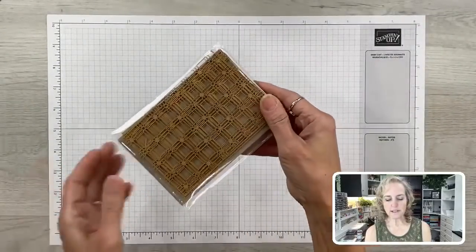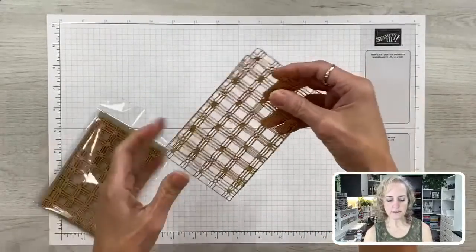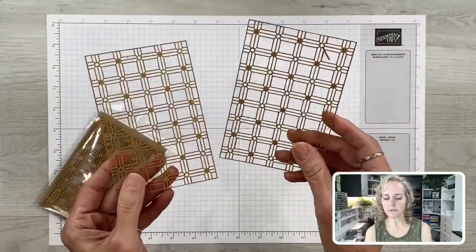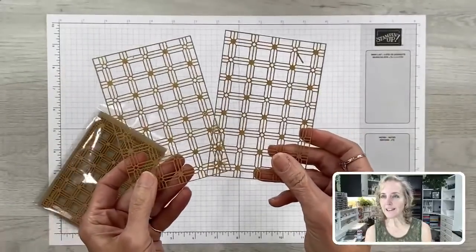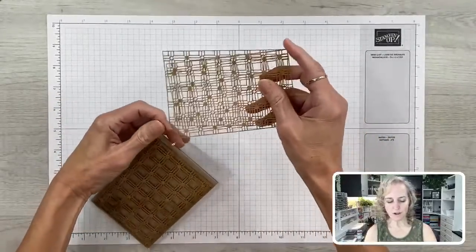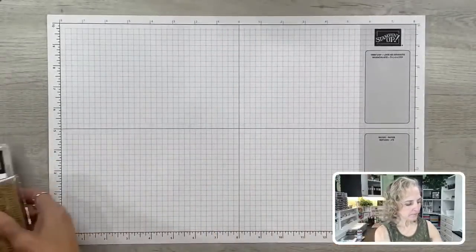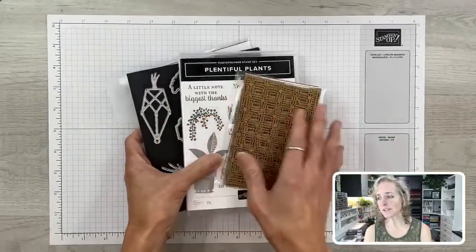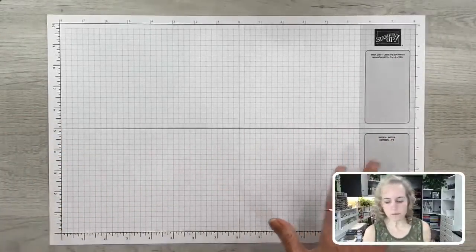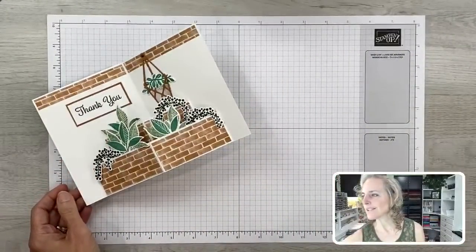The last item in the suite is the paper lattice. The lattices are a cinnamon cider or craft color on both sides, but you can sponge and color them or even emboss them white — there's a sample in the catalog with a white one. You can purchase all four suite items — stamp set, dies, paper lattice, and designer paper — with just one order number. That's the beauty of a suite.